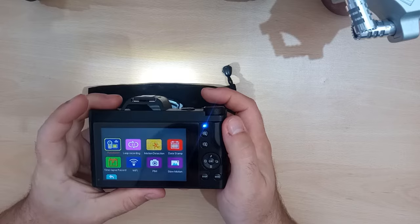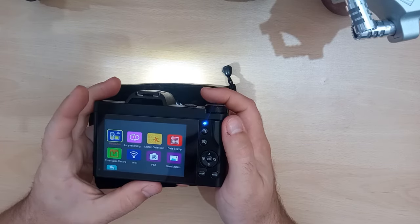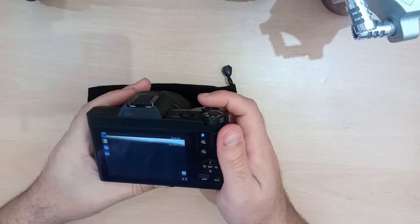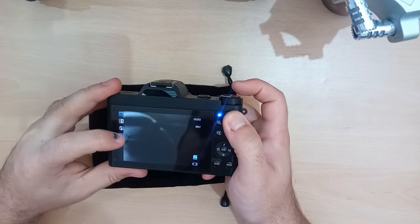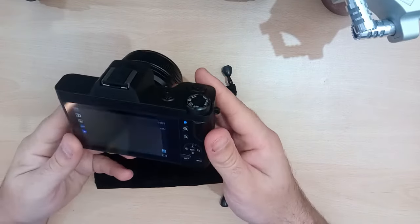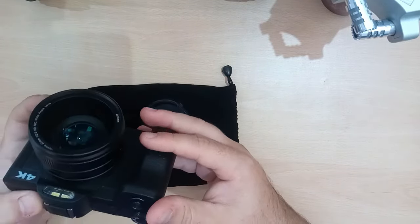Loop recording, motion settings, and slow motion — doesn't seem to do anything else. My fingers are a little bit too big for these buttons on the screen. You can set the ISO. You can get some options: 100, 200, 400. But it is not a 4K camera.